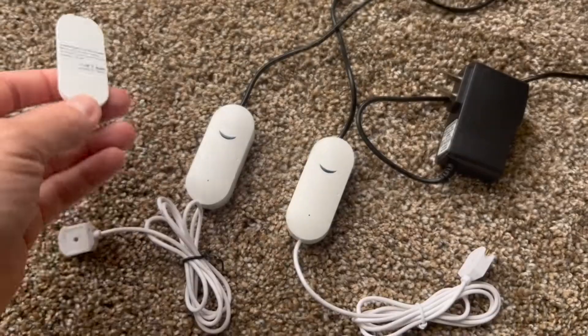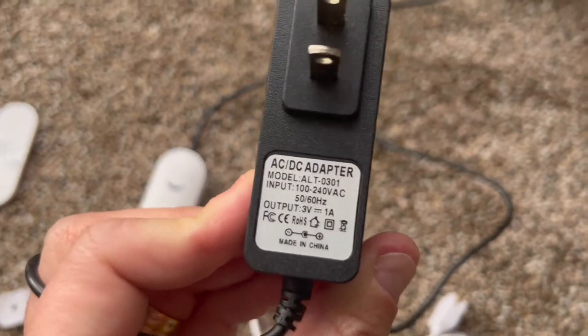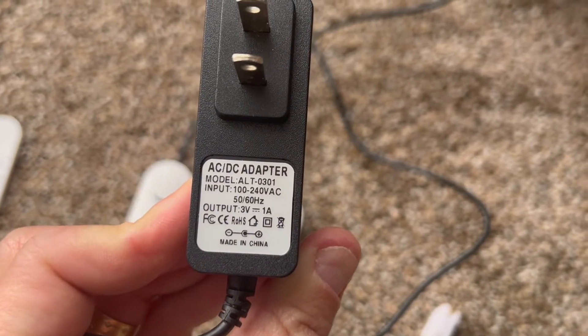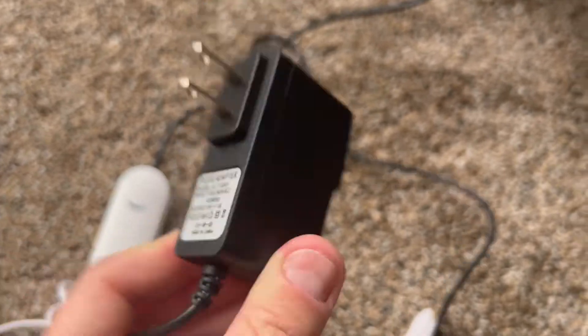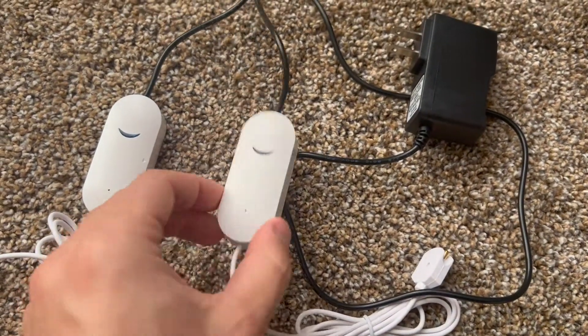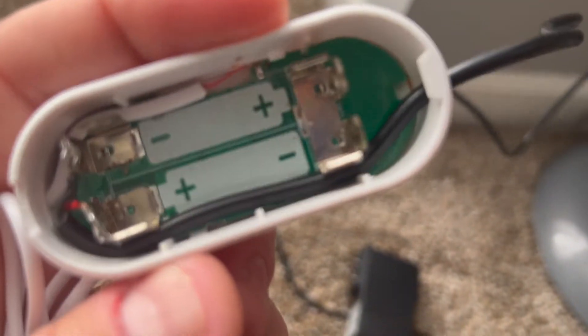I did a modification on this unit — instead of using batteries, I'm using an AC/DC adapter that provides the same three volts at one amp. I already have one unit closed and one open here, and it's actually plugged into the wall. As you can see, the power is now being provided by the wire.